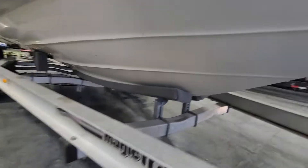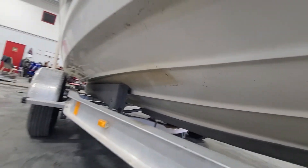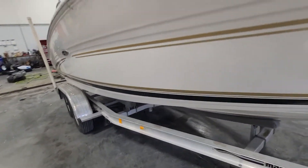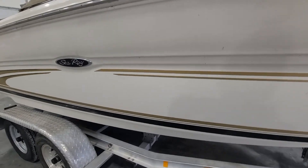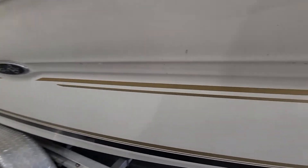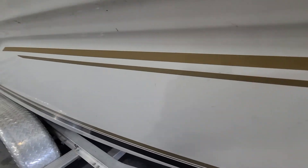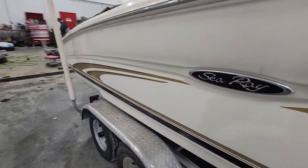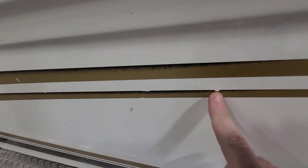The hull looks good. I don't see anything of concern. Like I said, just a little dirty — it needs to be power washed. Going to have a few little scratches here and there in the decal, but those are going to always be replaced or taken off. They're not bad for the end of the season.